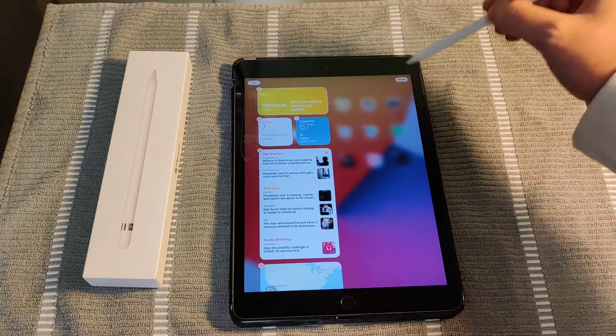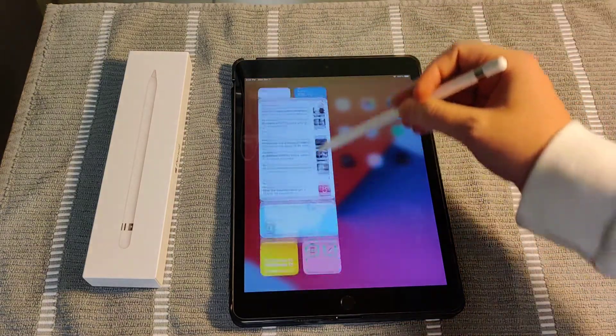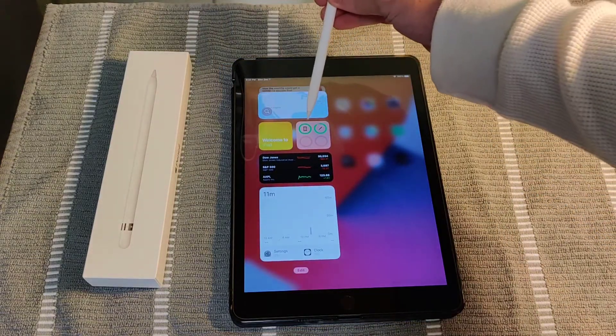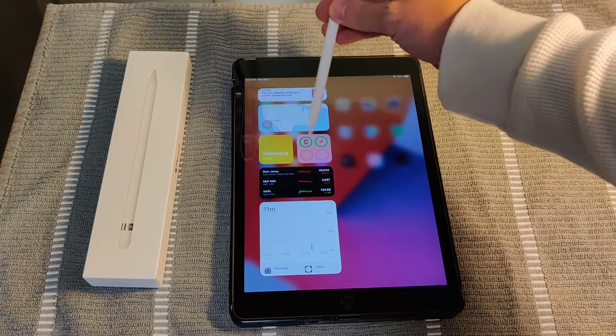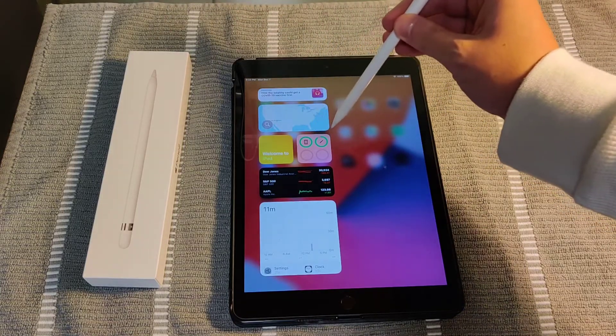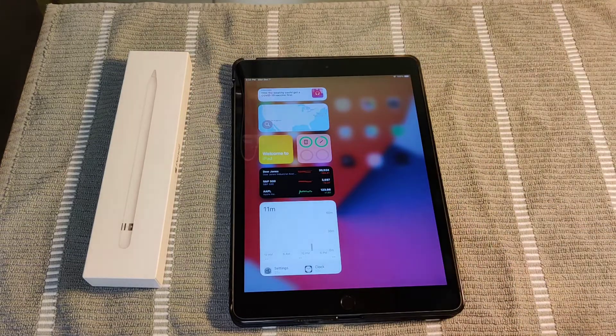So I'm going to click done, and then over here on my side widgets, here are my batteries. You can see the battery amount for the iPad right here, and then next to that there's a little image of a pencil, and you can see how much charge you have on the pencil right there.